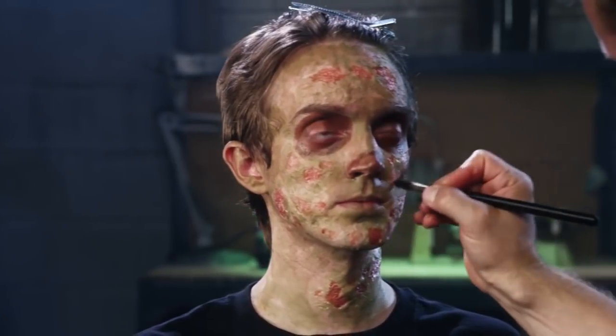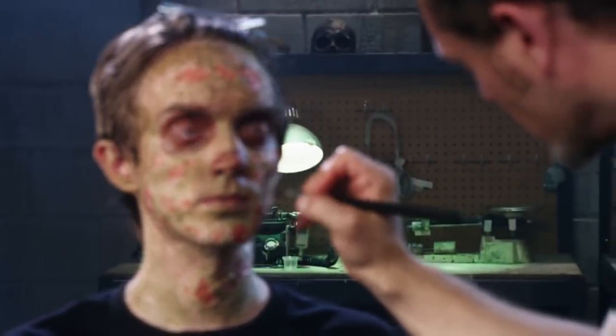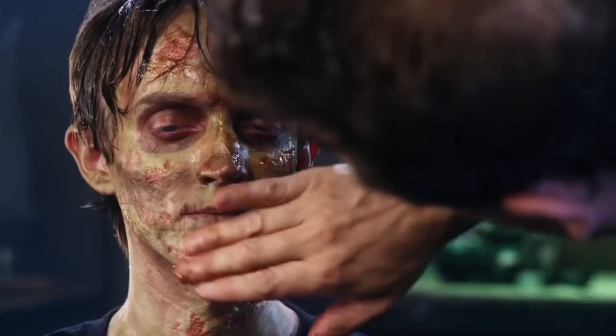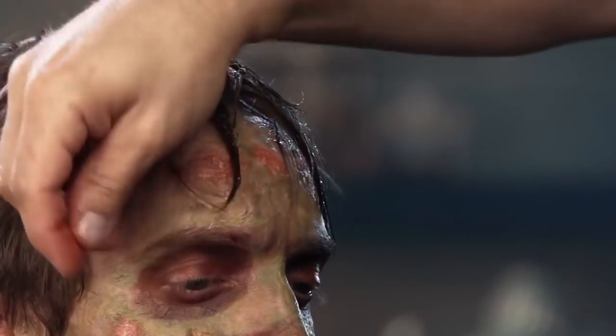You can use any cream or alcohol-activated makeup as well. To complete this look, we used KY jelly and caramel food coloring mixed together, adding it to the hair and the surface of the skin.